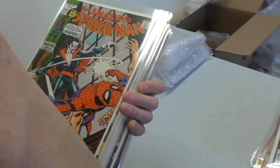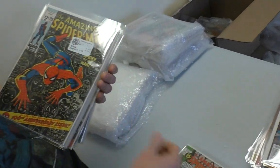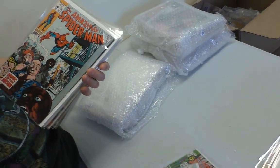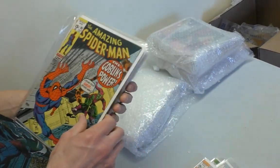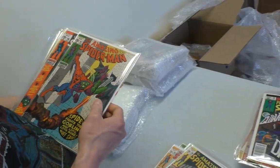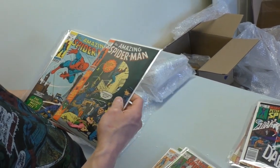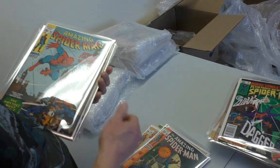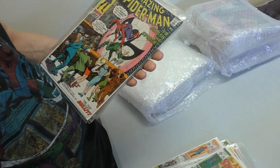Maybe there are some X-Men appearances in here. First Morbius — that's pretty nice. They're all pretty nice. I'm really impressed with the quality. Issues 100, 99, 98 — no comic code on those. Just those three don't have the comic code. I think it's because there were drug stories — they didn't approve it. Couldn't tell kids about how awful drugs are back then.